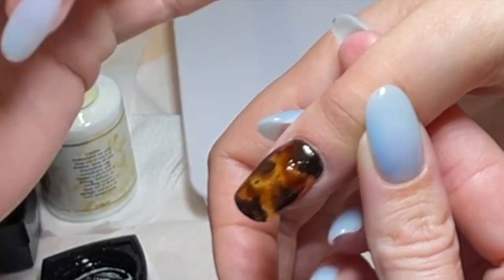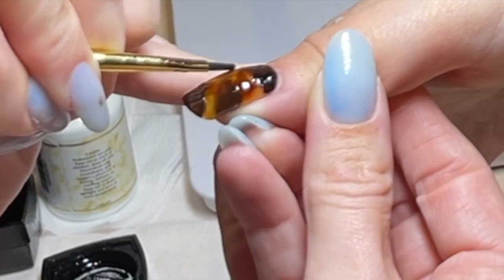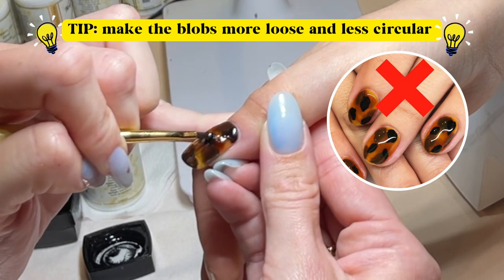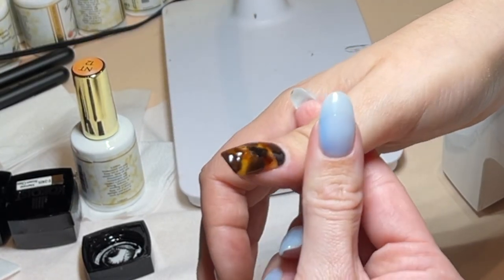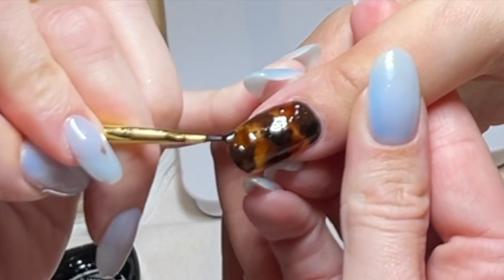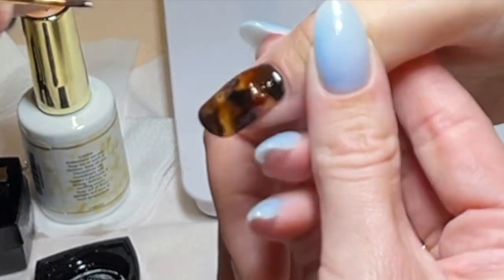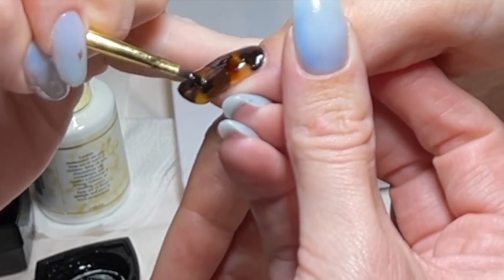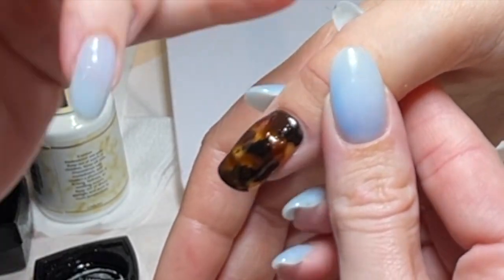This looks so amazing already. I'm going to do about three to four blobbies of the black, just going around — nothing circular. The more circular it looks, the weirder it looks. You don't want that. I'm going to get a little corner action there. Working with a long nail, so it's nice. For shorter nails, you probably don't need this many blobs. And then I'm going to add maybe another beauty mark somewhere.